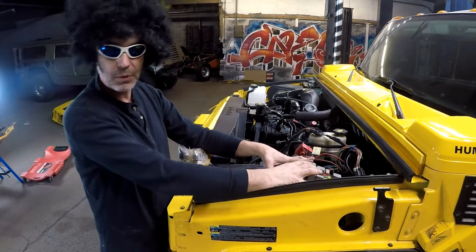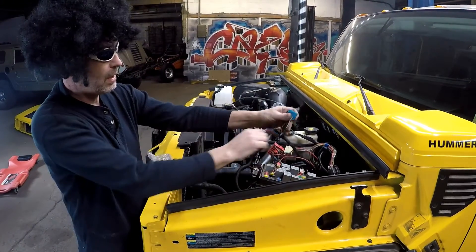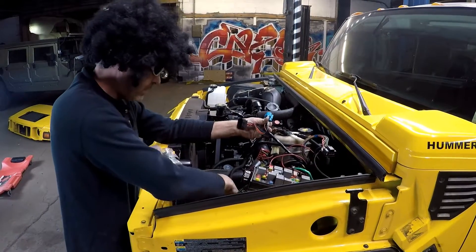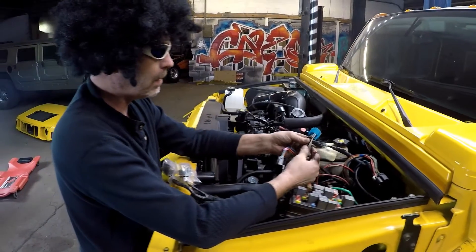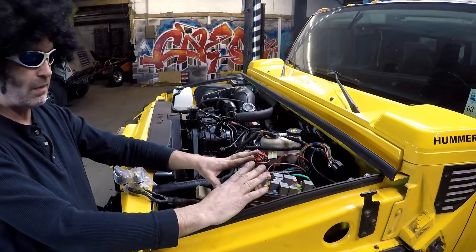At this time: plug in your new harness, get all your connectors plugged in, make your modifications to the blue connector — black to black, purple to purple. Pink wire for ABS to switched ignition. That's it — that's all you need on the wiring side. You're golden.